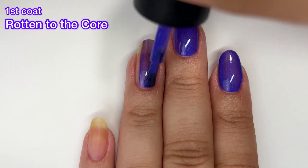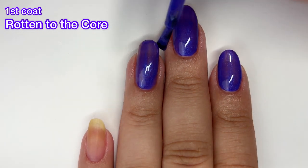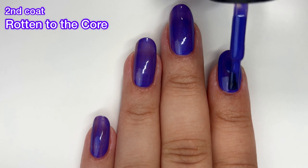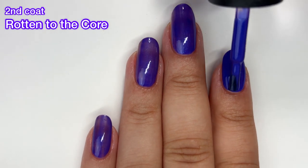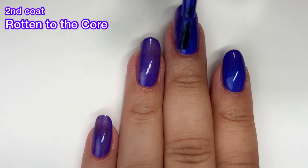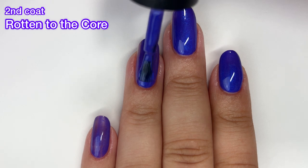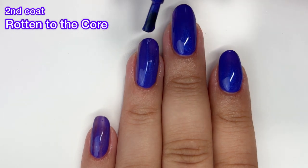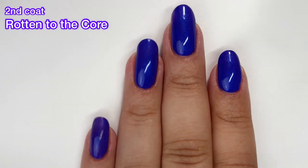My only complaint is that it's not very unique at all. A purple polish with blue shimmer is pretty common — OPI released one in their summer collection. So I can't tell you to run out and buy this immediately because you might have something similar already. But if you don't, this is a really nice one to pick up because it's completely opaque in two coats and that blue shimmer does stand out on the nail.